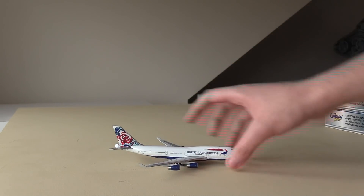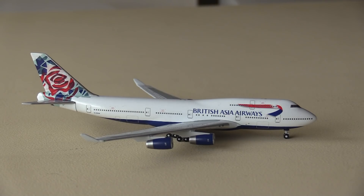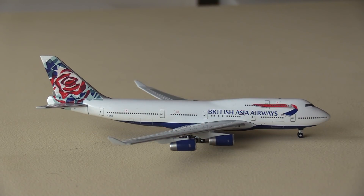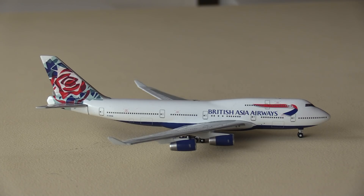Here we have the model — this is the British Asia Airways 747-400, registered Golf Charlie India Victor Bravo, currently in the Chelsea Rose livery. But right now in real life, this is the Nagus livery. This is the aircraft that got painted into the Nagus retro livery in, I believe, 2019. And this is actually the same plane that I flew on in August 2018 — I flew on the upper deck as well. This aircraft was delivered to British Airways in February 1994.